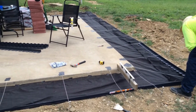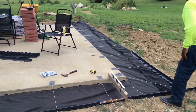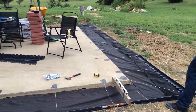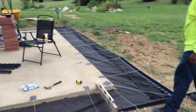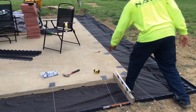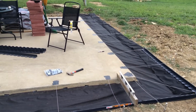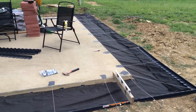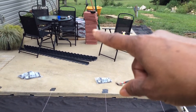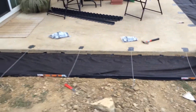Willie has dug this out, and right now we're putting down fabric. Then he's going to come back and put the patio paver base down, then sand on top of the base, and then we'll bring in the pebble stones. These are the pavers I picked out — got those from Home Depot.